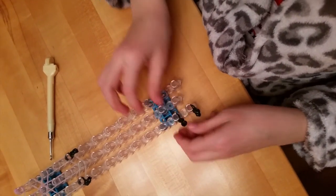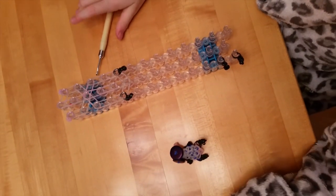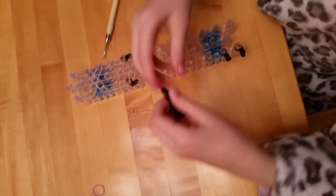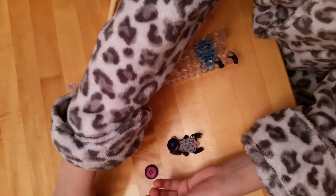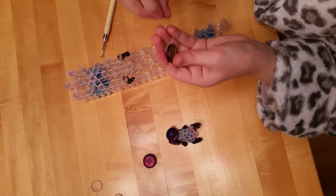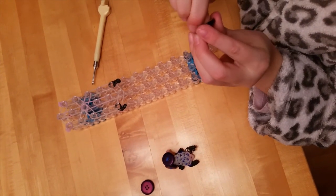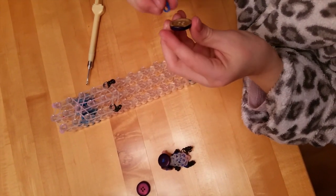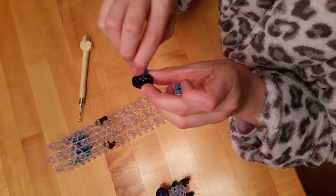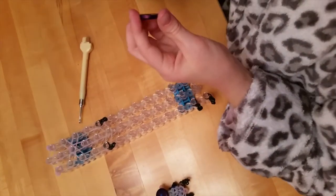Now that I've done both arms and both legs, I will be doing the eyes. It's sort of hard because I have to go through all four holes, so I'll show you one if I can, then fast forward. Basically what I'll be doing is just going through these two holes and doing the same on the other one, then I'll fast forward from here.